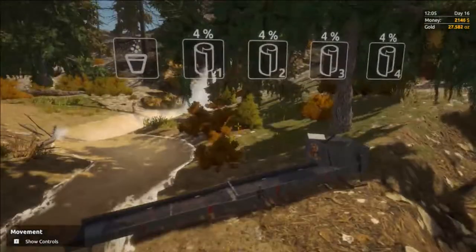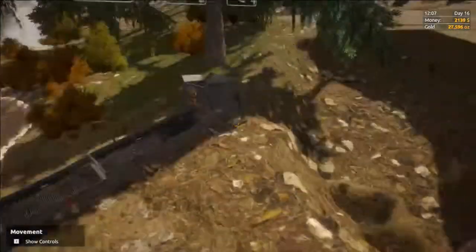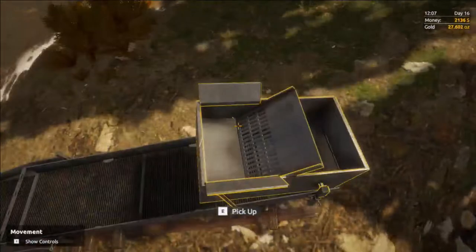As you can see, it fills the mats approximately 4% with dirt and gold. That means it would take approximately 250 shovelfuls of dirt to fill the mats.